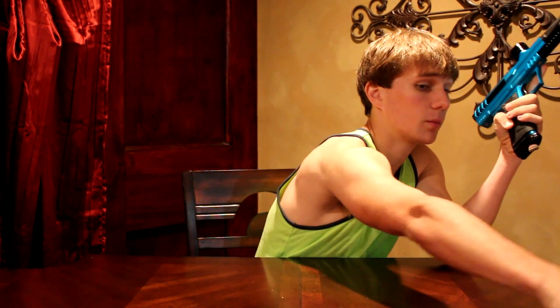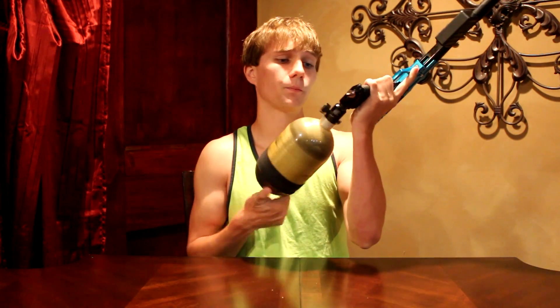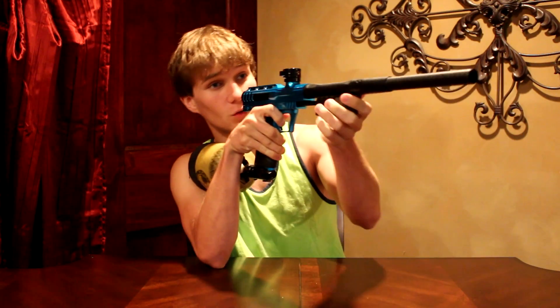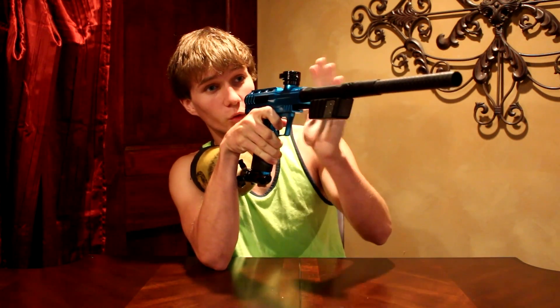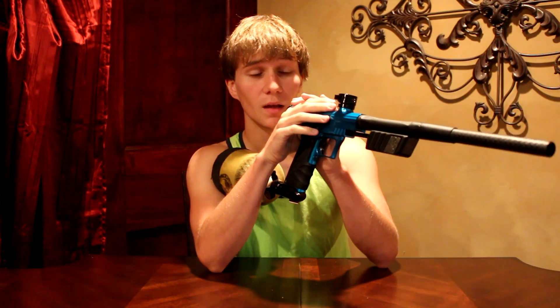When you air it up I don't necessarily like it with a full 68 tank, but you can change whatever tank you want. It is comfortable with the tank, but by the time you add a tank, a Rotor, all that — it gets a little more heavy than where I want it for a pump. I just feel like it gets a little too heavy with a Rotor or whatever hopper you're using, unless it's a 100-round hopper.